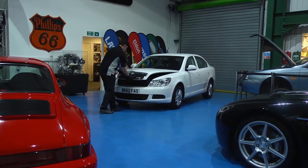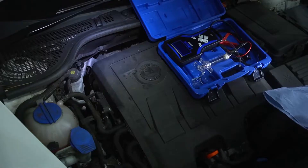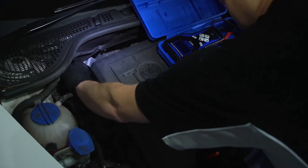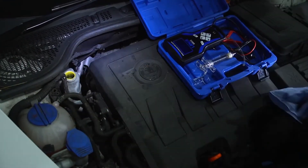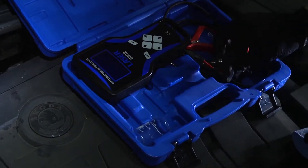Now let's test the fluid in the Skoda and see what the recommendation is. The fluid grade is normally marked on the cap — this is DOT 4 again. The supplied syringe is used to collect the sample of fluid from the reservoir.